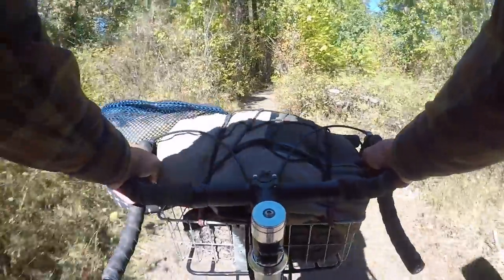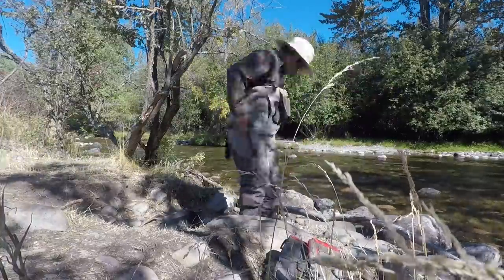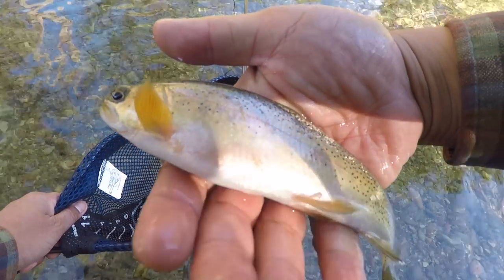We're going to start something new on the channel called Bike Fishing Fridays, and every Friday I'm going to release a video related to fly fishing or bike fishing. I know a lot of you subscribed mostly because of the biking content, but I want to include some of my other passions. If you're not into those things, don't watch those videos, but if you're curious, definitely tune in on Fridays.